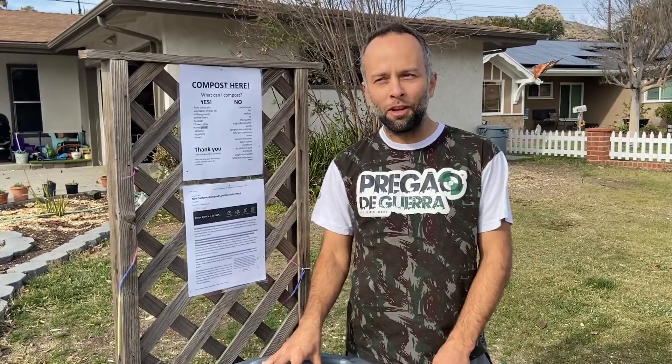We're doing this here in the neighborhood so we here in West Hills, California can compost locally. If you're from West Hills or somewhere around here, let's talk about this. Welcome to Self-Sufficient Urban Gardening.